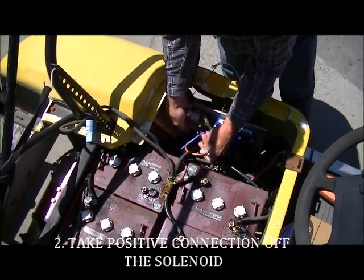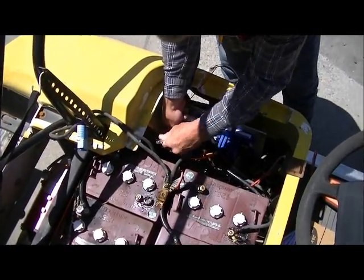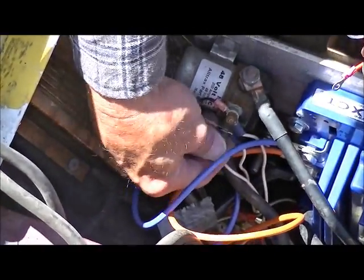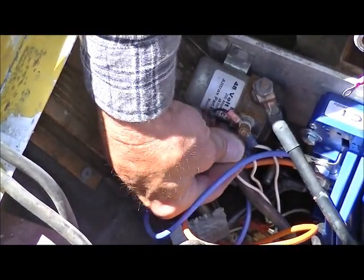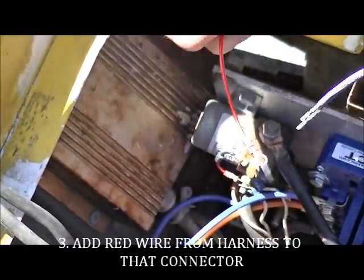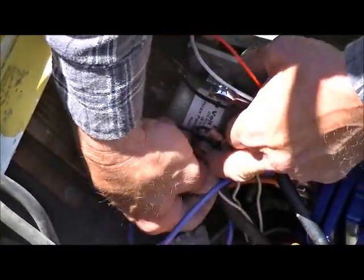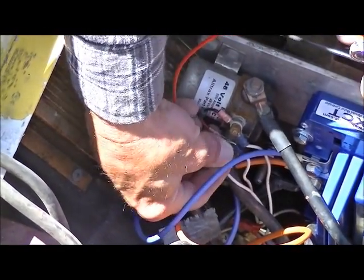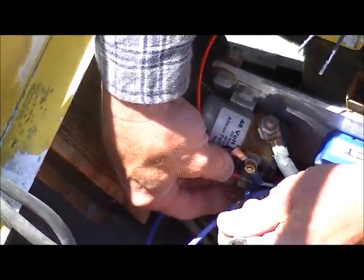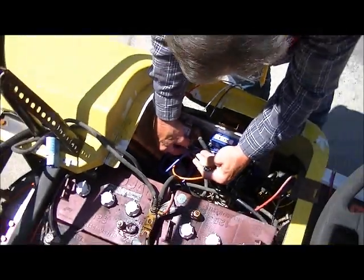We can start by taking the positive connection off the solenoid, adding the red wire on the wire harness to that connector, then re-tightening.